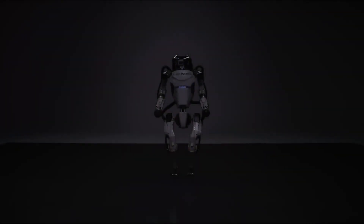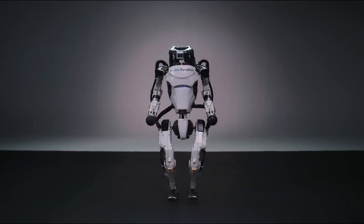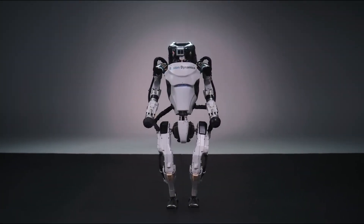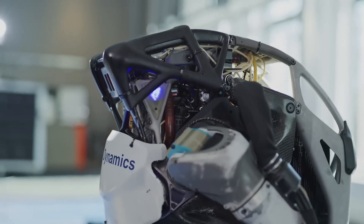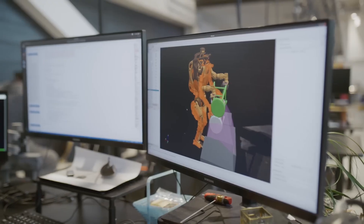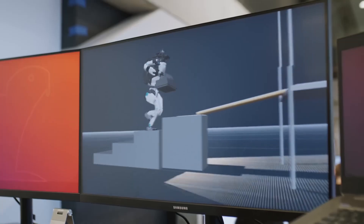So why does this matter? As we look towards a future where robots like Atlas can be integrated into our daily lives, assisting in tasks ranging from construction to rescue operations, the improvements in design, agility, and functionality with each iteration of Atlas bring us closer to a world where human-robot collaboration can transform industries and enhance safety and productivity.